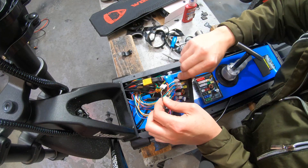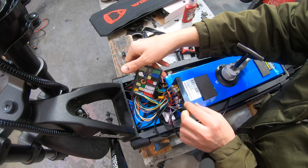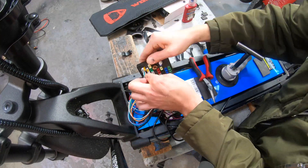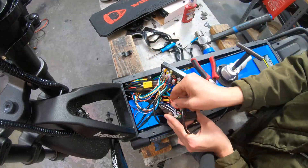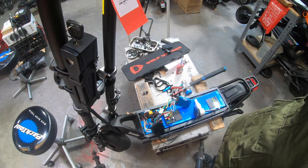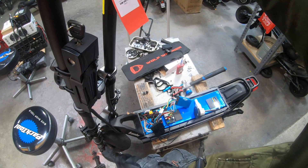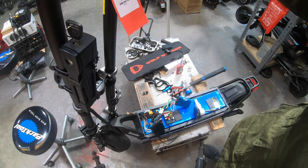I recommend that you go one connector at a time from the native box to the new box. Otherwise if you disconnect everything all at once it can be easy to get the connectors in the wrong spot, and that can cause a whole host of other problems. At this point I've installed the new junction box and unfortunately I still don't have any power going to the front motor.